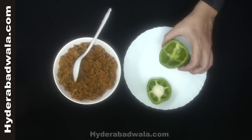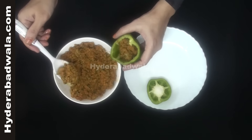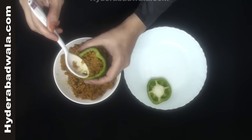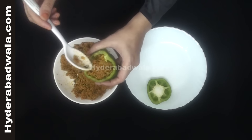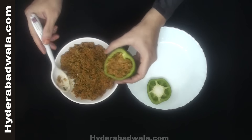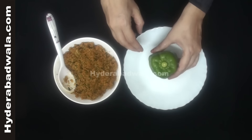Stuff each capsicum with the cooked minced mutton, then cover with the cap.